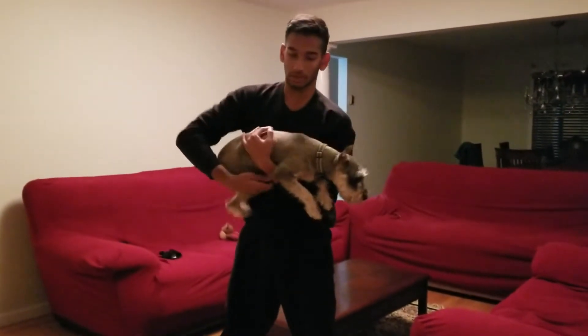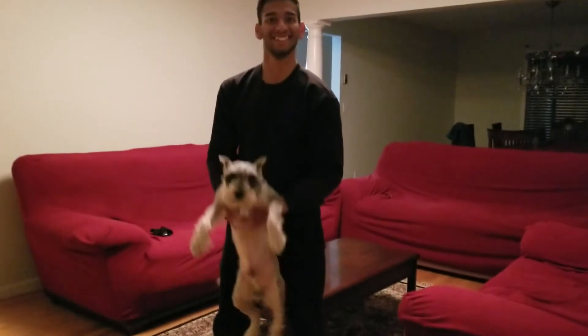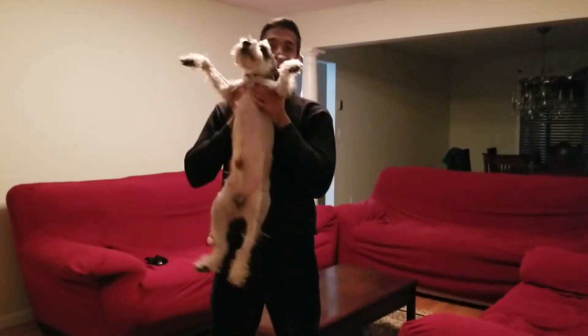Now I will demonstrate the bicep curl — there's more of a hammer curl. There we go.